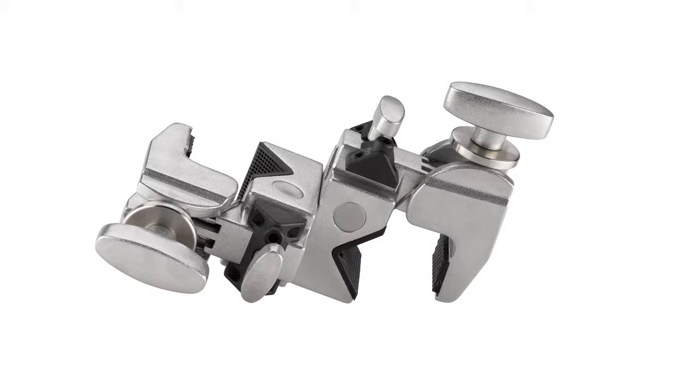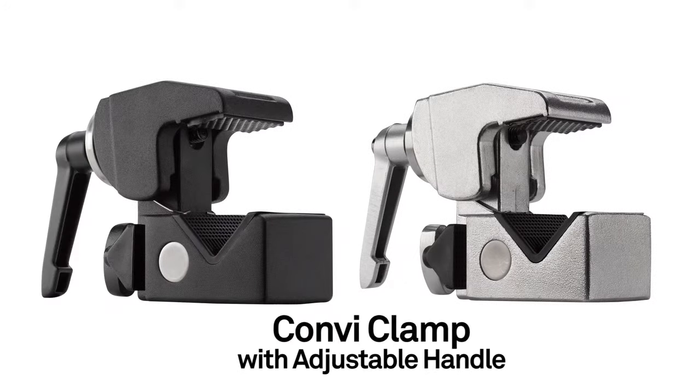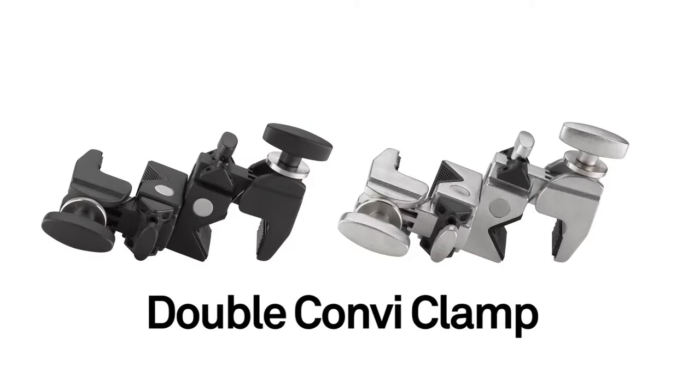There are three types of Convi-Clamps to choose from: the standard Convi-Clamp, the Convi-Clamp with adjustable handle, and the double Convi-Clamp.